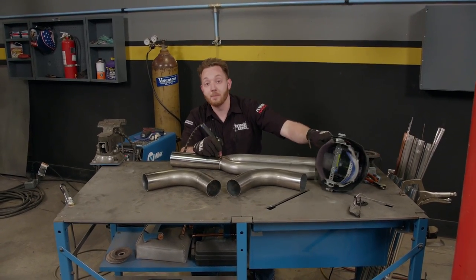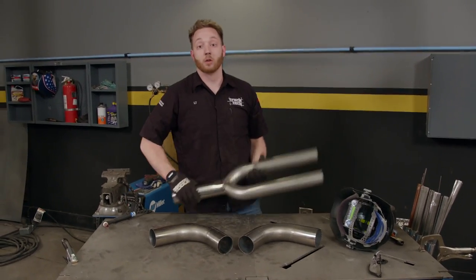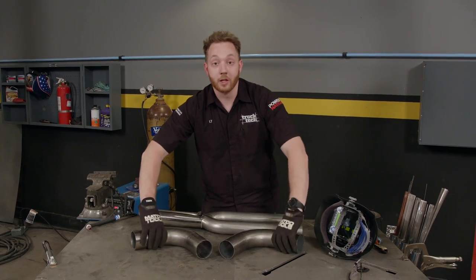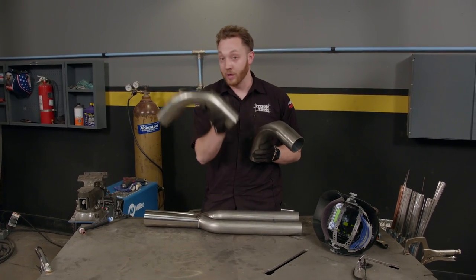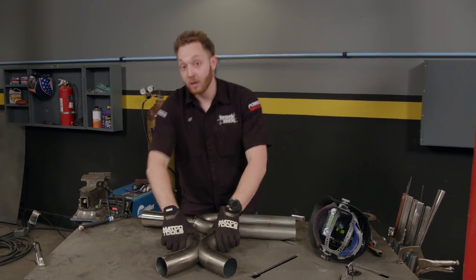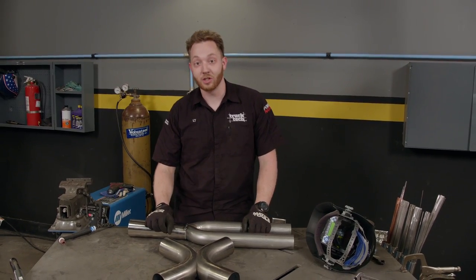Then weld it together, finishing your Y pipe. We built this custom Y pipe in about an hour using only basic fabrication tools — this would be a great project to learn if you're a beginner welder. An X pipe isn't really that much more difficult; I just took two 90 degree bends and cut the backs off of them so they can butt perfectly together. Not only will building custom exhaust parts save you money, but it gives you the satisfaction of doing it yourself.